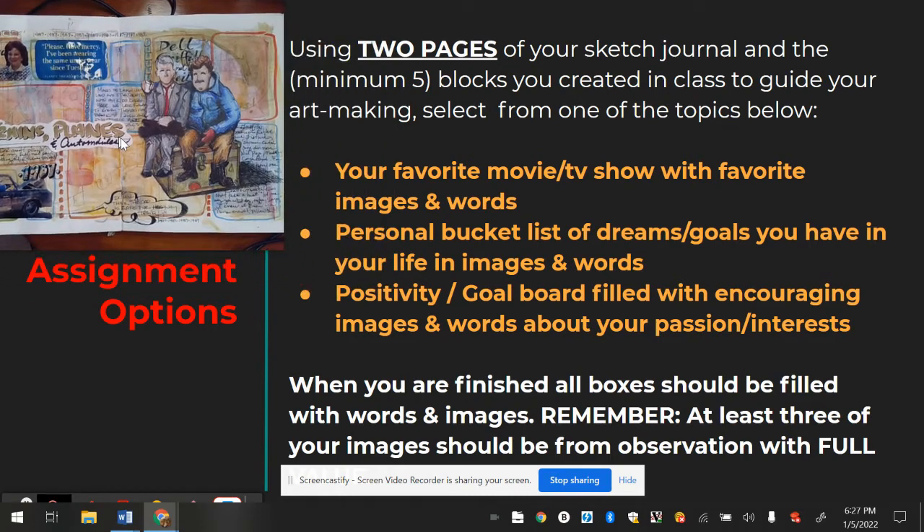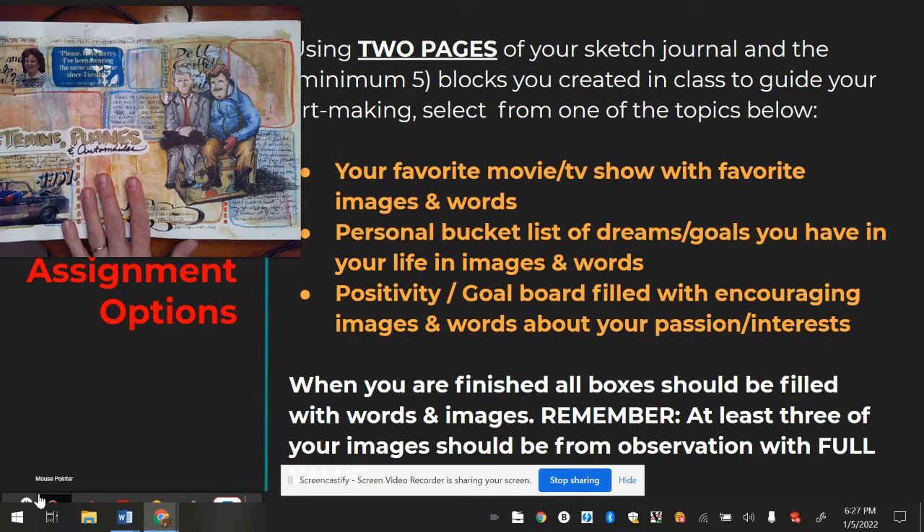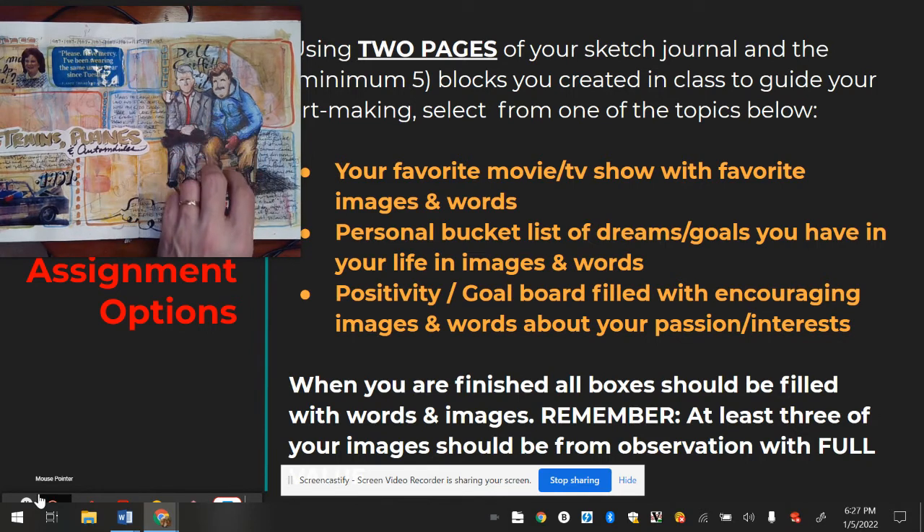So you have one of three options. One could be your favorite movie or TV show. Another option is a personal bucket list of dreams and goals — places you'd like to travel, sports or foods you'd like to try, whatever you'd like, with each box featuring a different item. Again, you need to draw at least three of the items, and they must be in full value — shaded in pencil, colored pencil, or paint.